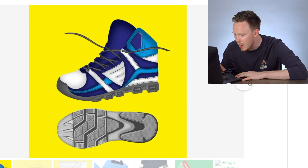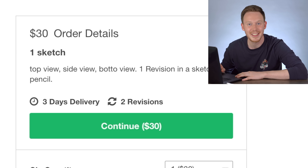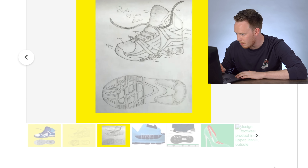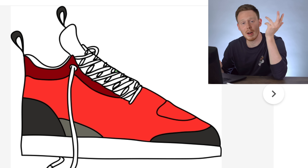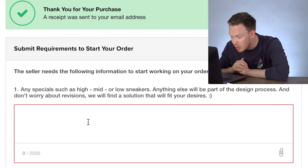The next one is 'I will design footwear products including upper, insole, and outsole' for $30 — that's crazy. I wonder if that's what they're paying Tinker. I think this one might be a winner, honestly — 'I will create your own sneaker model,' it's $25. I think I'm going to go for it.